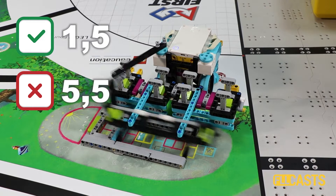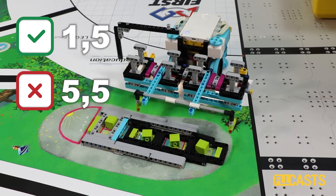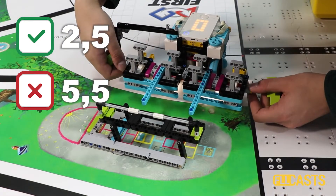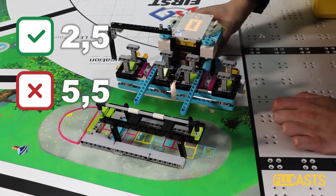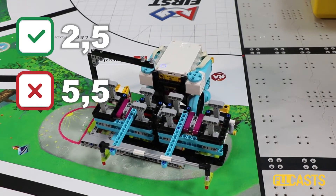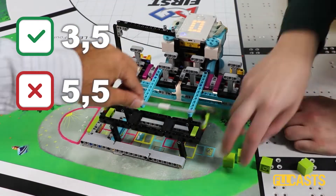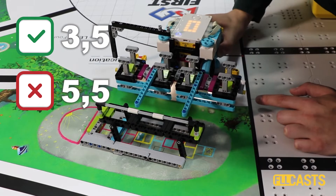How does it work? Like this — and then we lower the four boxes. So this is a perfect run that you just saw, but it's very difficult because the whole attachment is quite complex. You must push, you must lift, then you must drop certain parts at a specific place. It's a difficult mission with a complex attachment.